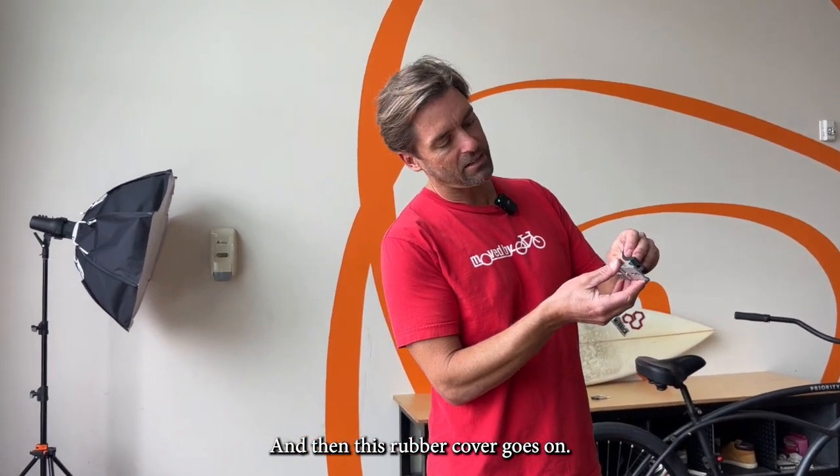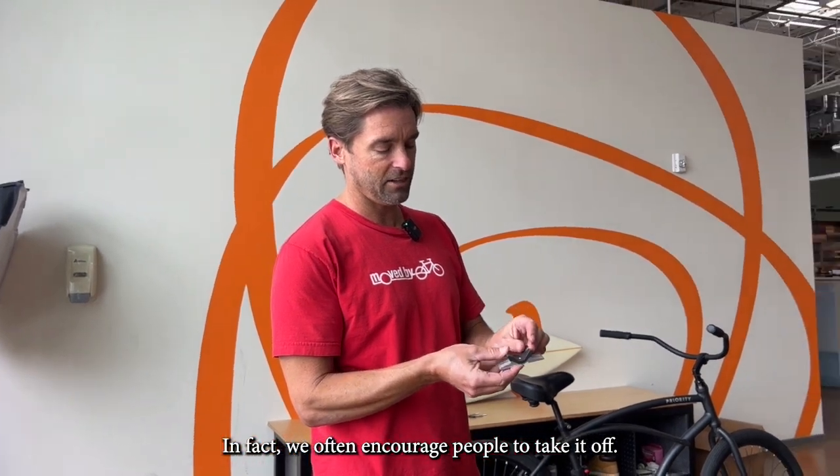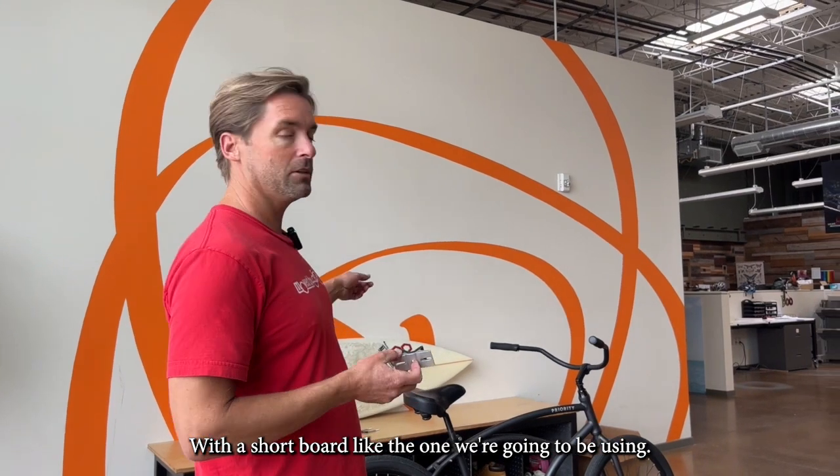This rubber cover goes on; you don't need the rubber cover — in fact we often encourage people to take it off. It's there so you don't scratch the paint. With a short board like we're going to be using, it's totally great to have it in. But if you've got a big heavy board, a paddle board, something like that, it's probably better to just take that out and have metal to metal.